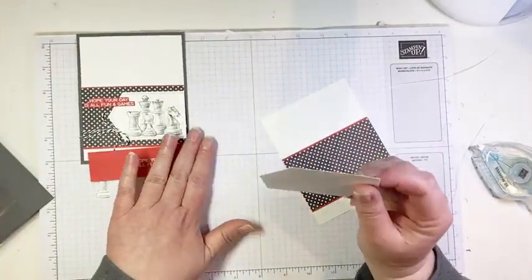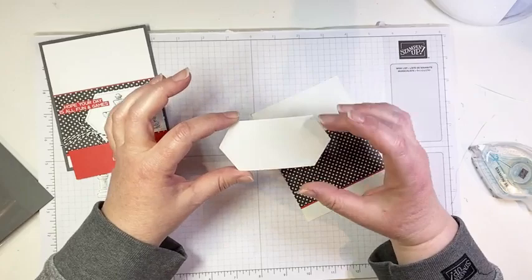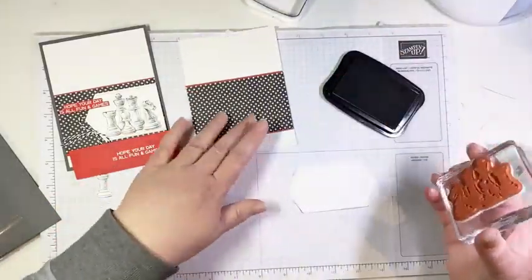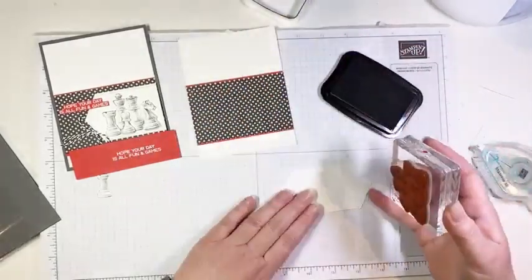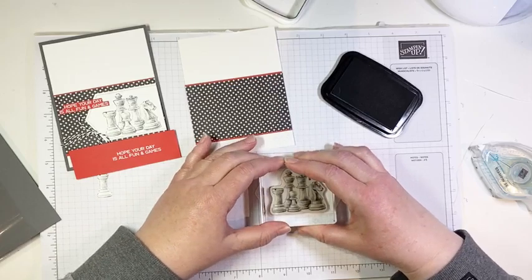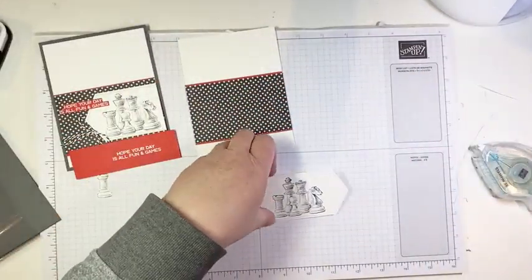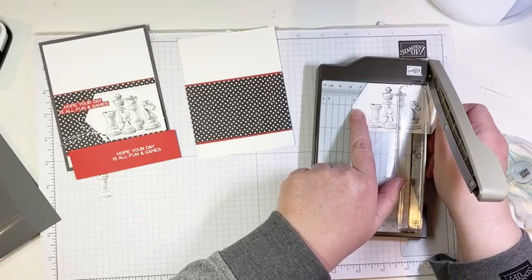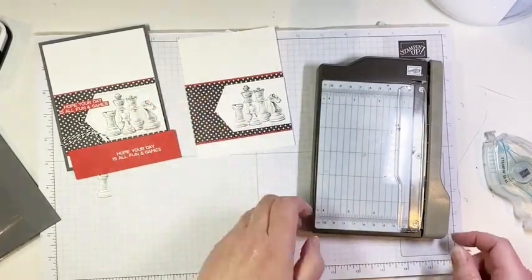Next we have a stitch label — another product that is retiring. If you watch my videos you see me use these a ton. There are a ton of different sizes and they're awesome dies — if you don't have these yet, get them before they're gone. We're going to stamp our chess pieces in memento black, stamp it a little bit towards the left — not quite centered — because we're going to cut off part of the point. I'm putting my point in at the three-inch mark on my trimmer.